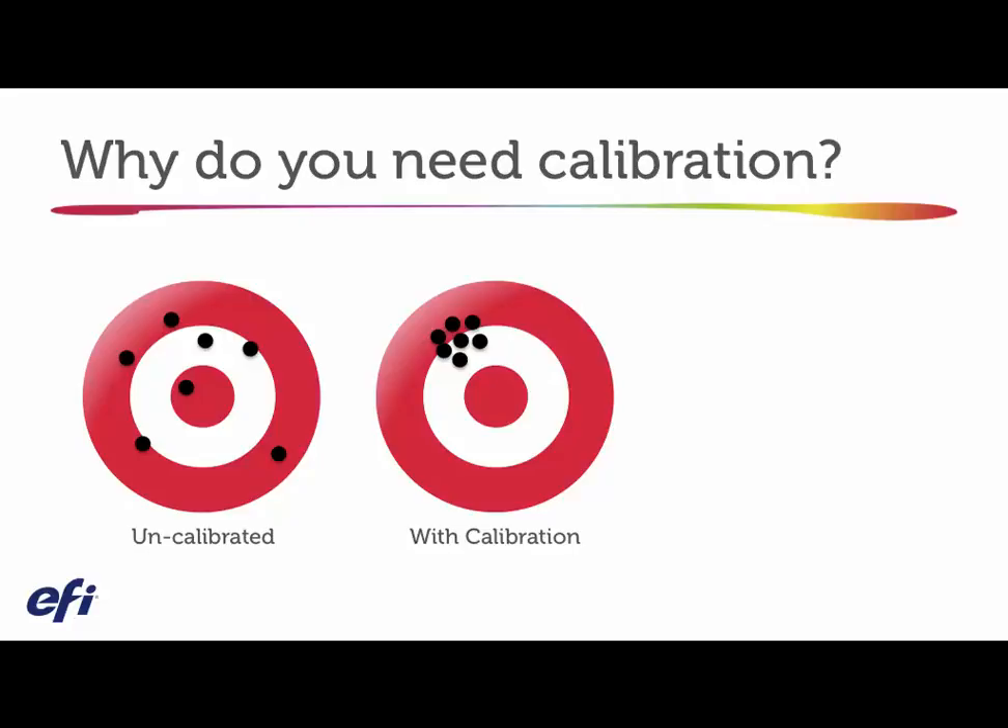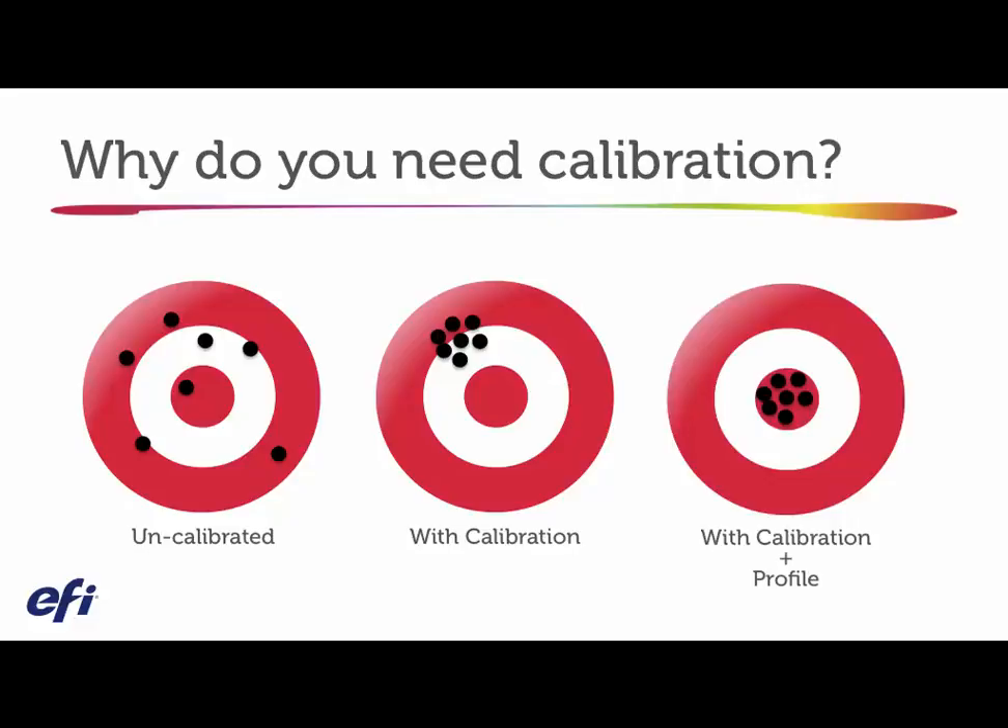Above and beyond just being able to calibrate and give you consistency, the Fiery DFE plus options like Color Profiler Suite allow you to do something unique. It allows you to go in and thumbprint a color workflow that is very demanding — something you have to match exactly or as close as possible, for example, a printing press or another output type on a particular paper stock. When you use calibration on a consistent basis, you create a foundation for profiling, which is essentially a custom thumbprint of a particular color workflow. That combination drives a higher level of accuracy.